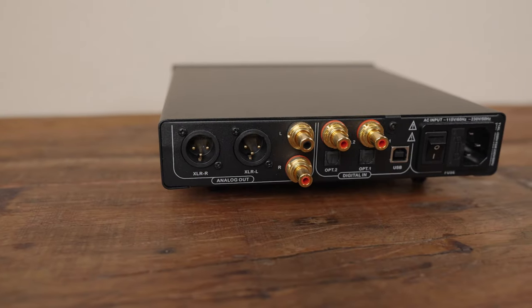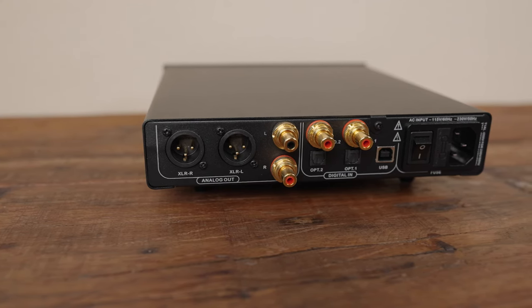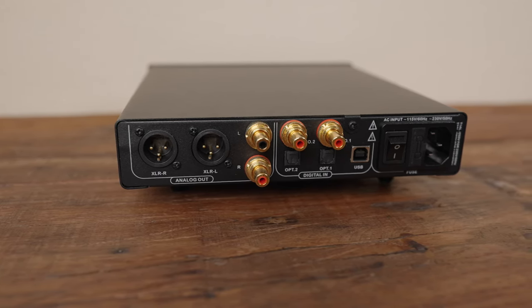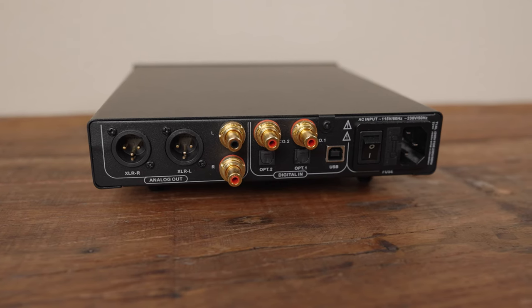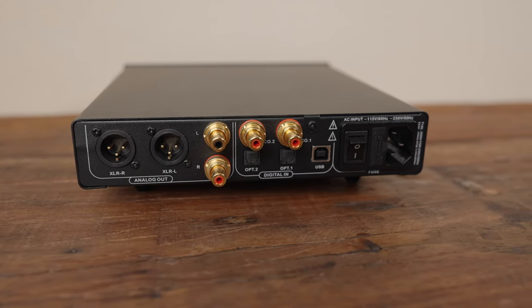As far as inputs and outputs go, you have XLR and RCA outputs. The XLR pair runs fully balanced outputs at four volts, and the RCA outputs run at two volts. For inputs you get five: two sets of coax, two optical, and one USB. I primarily use this in USB mode — I run this as my primary DAC on my computer, hooked up to my headphone amplifiers.